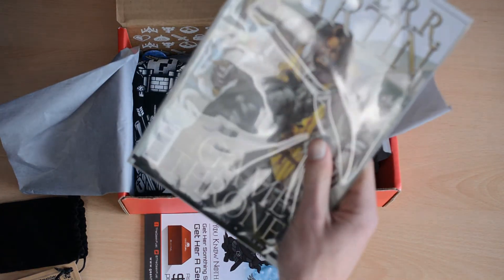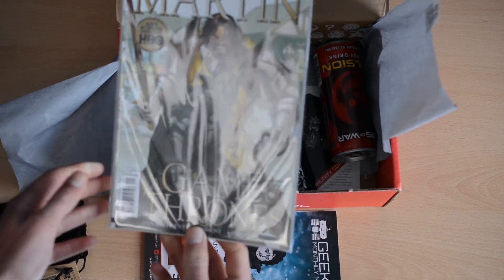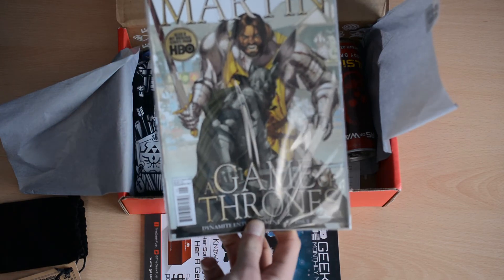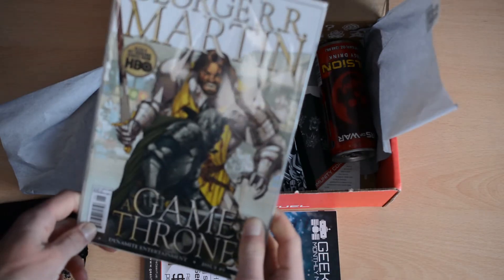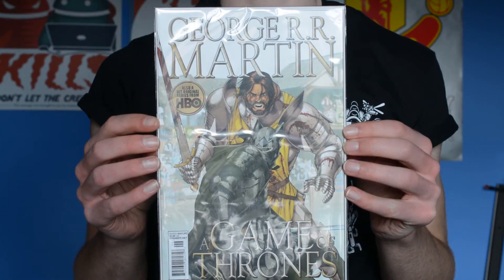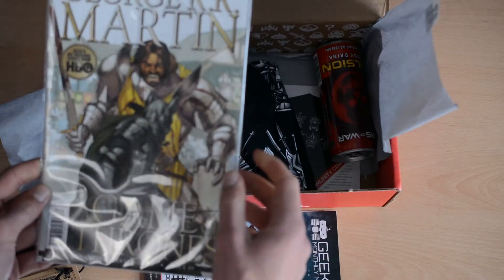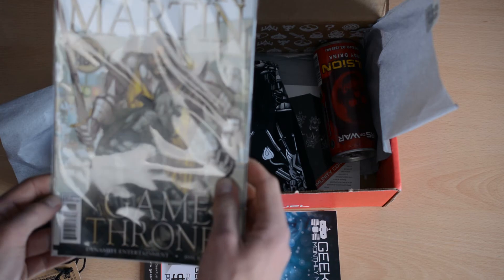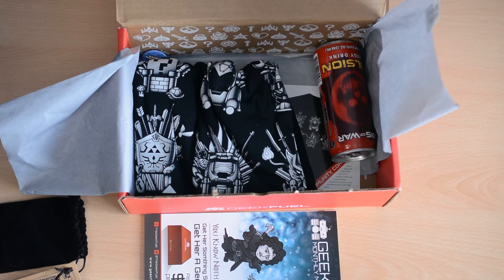Here we have what looks like a 9th edition Game of Thrones comic book. Sadly, I have to confess I've never watched Game of Thrones — I've been meaning to for quite a while and will probably start soon. But this looks extremely interesting; I'll probably give it a read at some point. It says the value is $4, so again you really do get your value back — the items in the box are worth much more than the box costs.